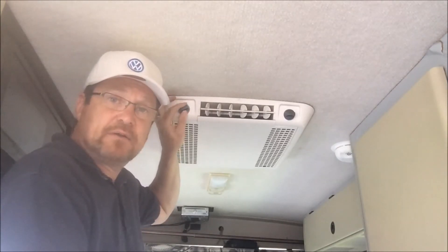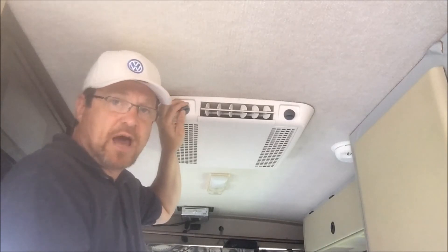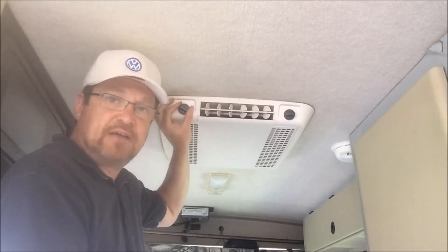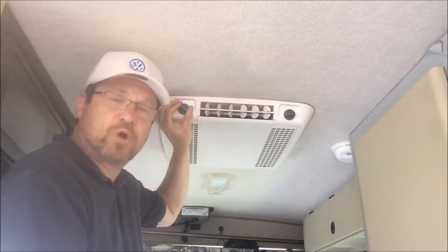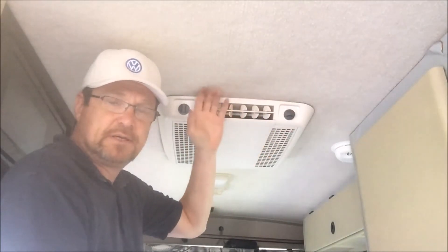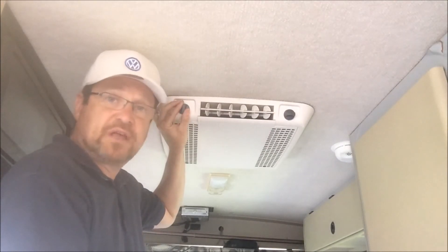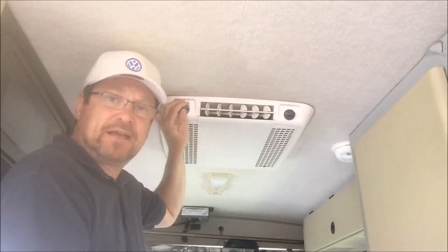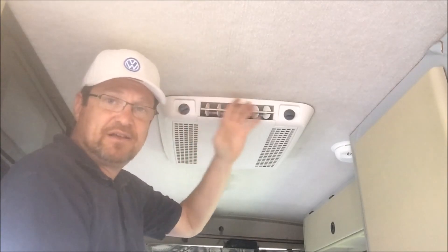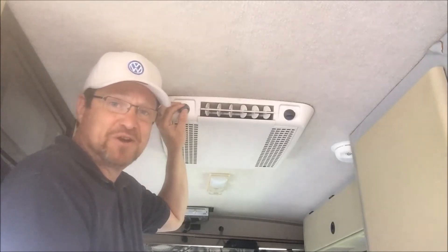We're going to start the air conditioner off on its lowest setting, which is just the fan. The generator paused for just a second and then bounced right back — there was no surge. Picking up to the high fan. Now we're going to go ahead and engage the air conditioning unit. The air conditioning unit is now on low and it's already producing cold air, and the generator is not surging or dropping off. Kicking the AC on high, you may hear that the generator started to surge again, but it leveled off in less than five seconds. We now have full AC blowing into the coach unit, sustained fully by the generator.